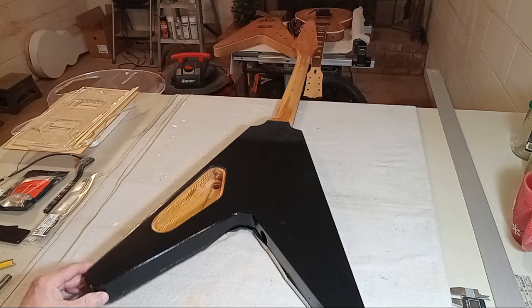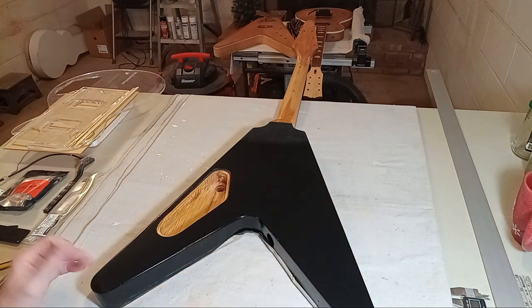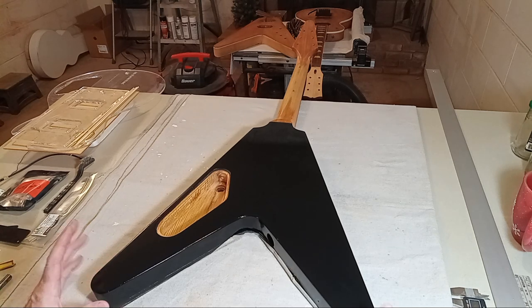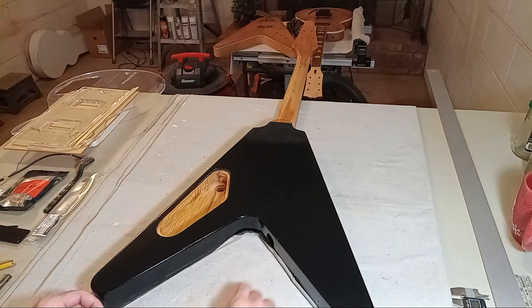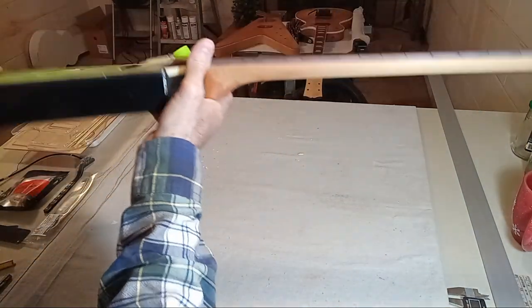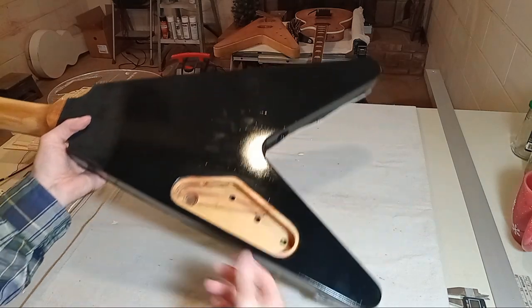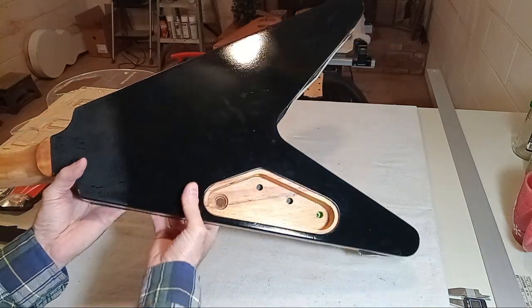Hey guys, this will be video 11 for the how to design and build a custom sparkle Flying V using Stuart McDonald templates. I'll try to keep this video as short as possible, but there's a possibility it's going to end up being extremely long. I'm going to pause throughout because I'm going to show some different operations, and hopefully by the time this video finishes I might actually be installing some frets.